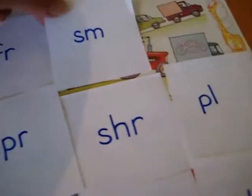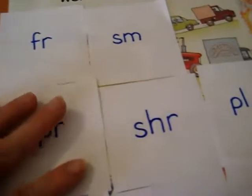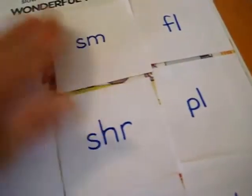So I tell him, look at all these sounds. If you can read all these sounds, you get to see your picture. I would prepare this ahead of time so he doesn't see the picture, of course.